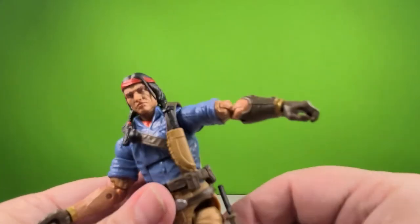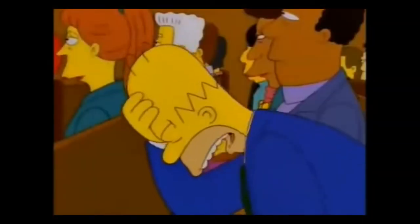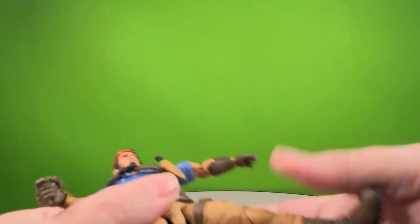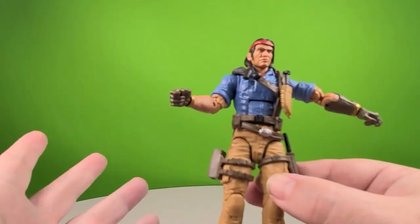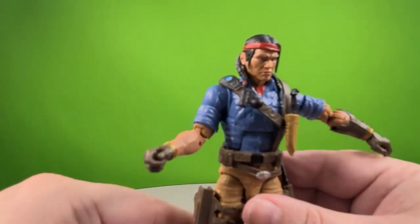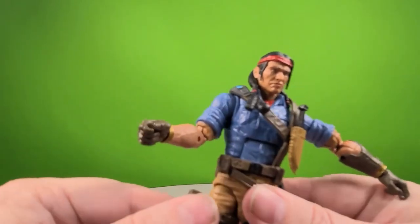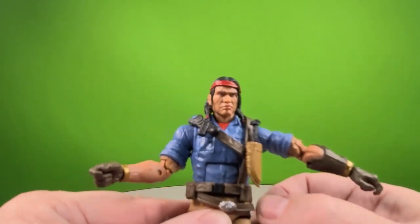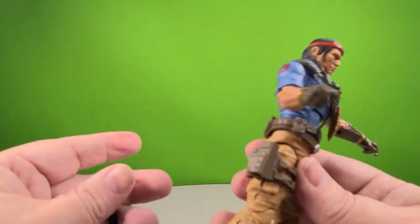And lo and behold, the ball joint for the hip is frozen in the actual socket. So everything I'm doing as far as turning this leg goes, I'm putting strain on the inner part of the hip — I won't be able to move his hip. That's two figures, two for two with hip issues. If anyone else is having hip issues with this figure, please put it in the comments and let me know. After my snafu with Hudson from the Gargoyles line, getting another figure with issues is just a quick way to piss me off.